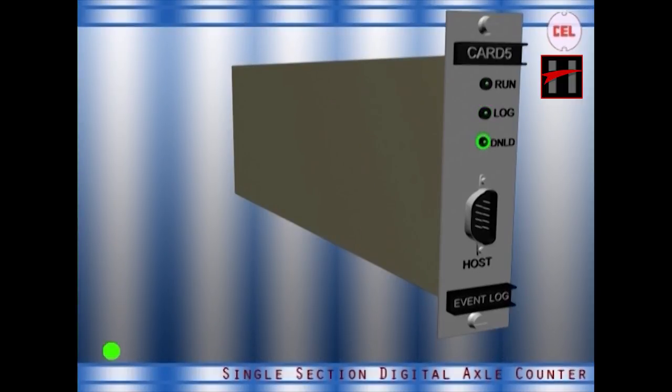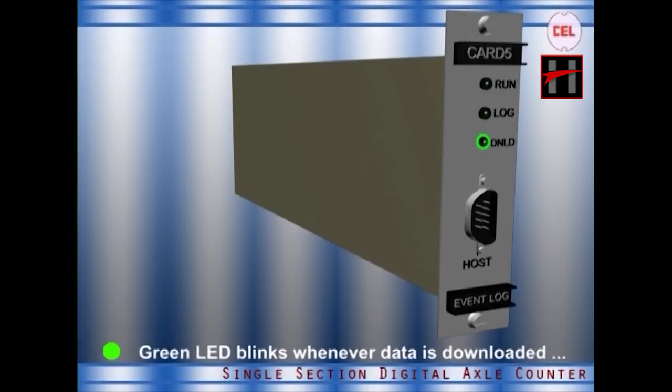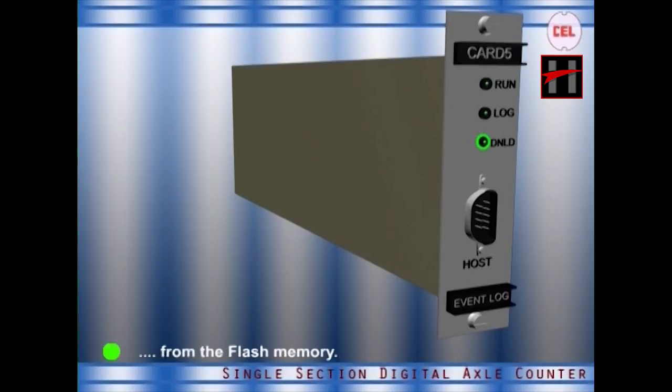DNLD — this green LED will glow whenever data is being downloaded from the flash memory of the card and will stop glowing when the download is complete.